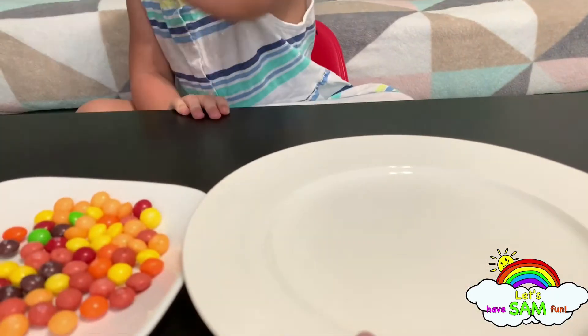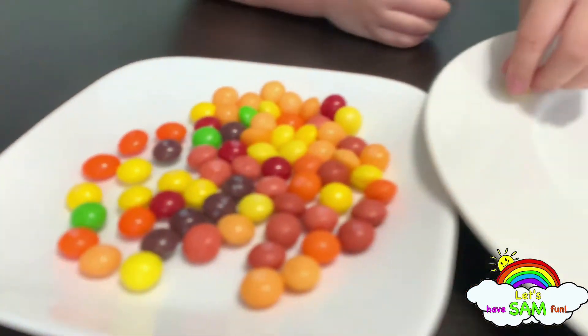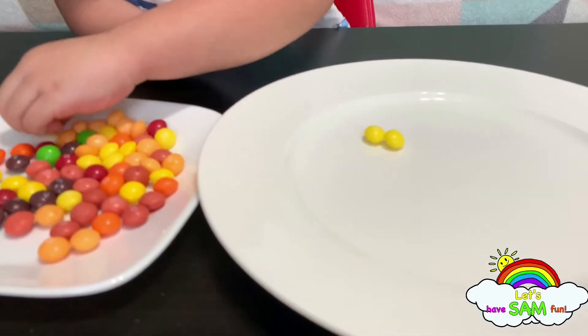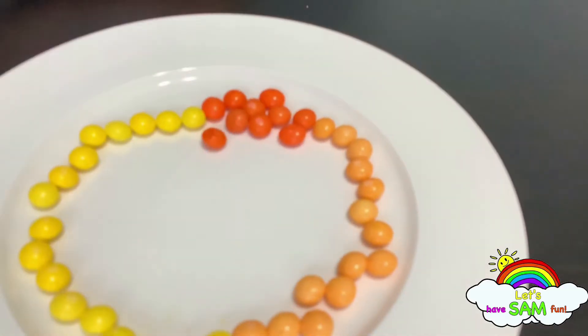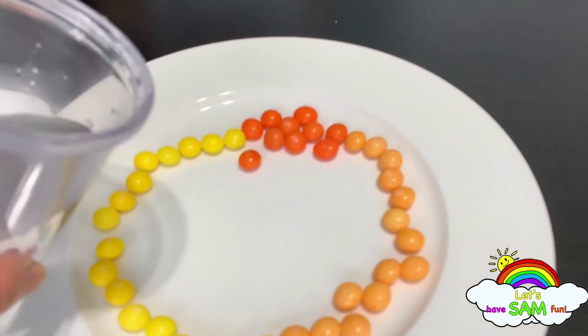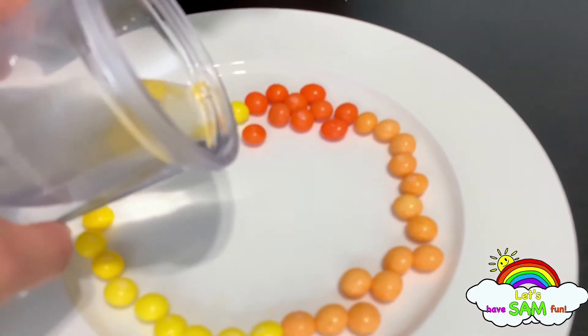So Sam, we're going to be putting all the Skittles in the plate. I want orange! Let's put the warm water in. Let's do it. It's like this. Yay!